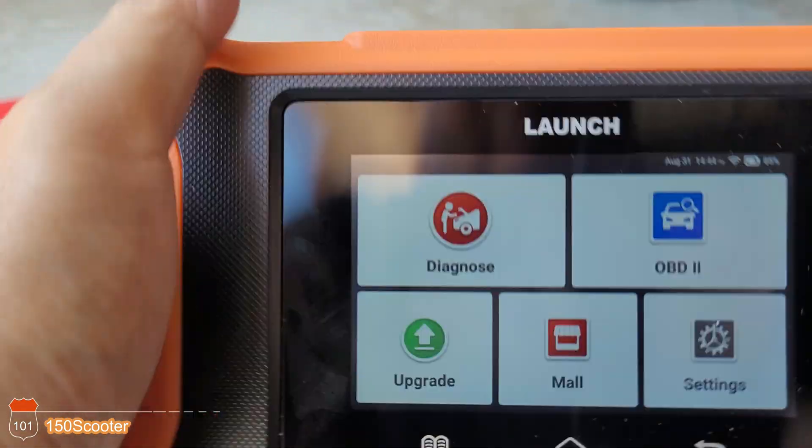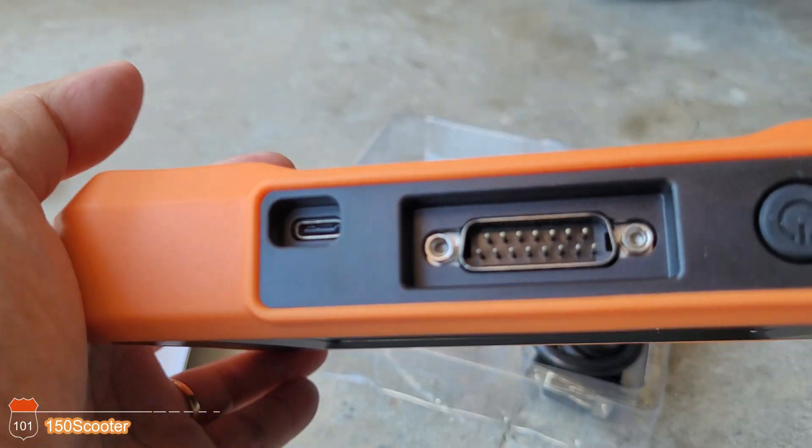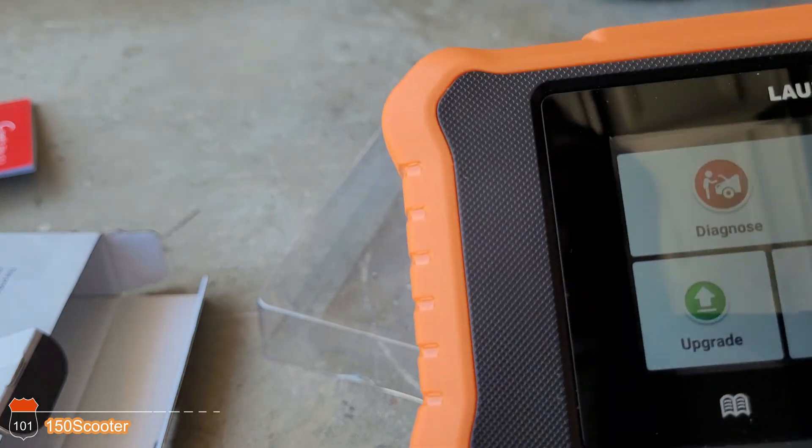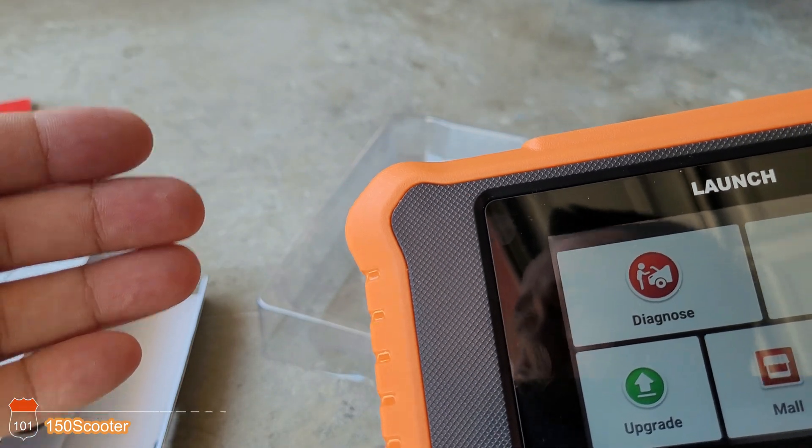So if you're on a budget, this is what you get. Basically, instead of buying the more expensive one, this is a great value option.